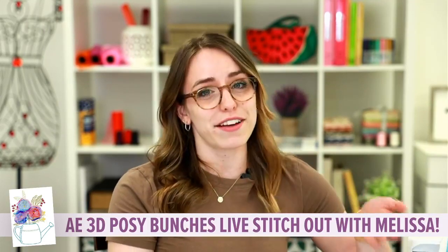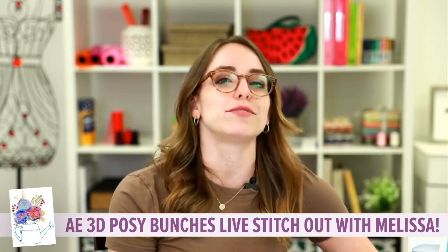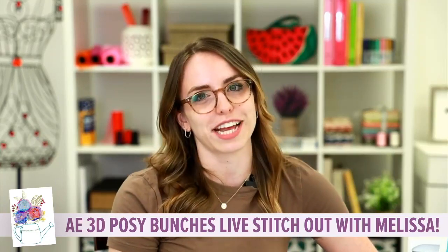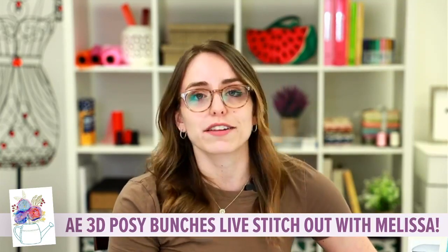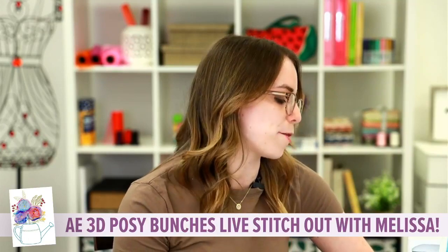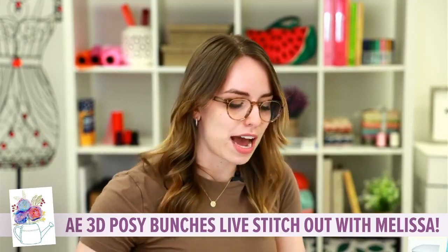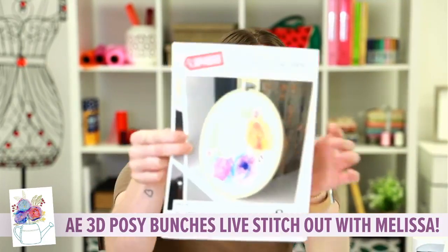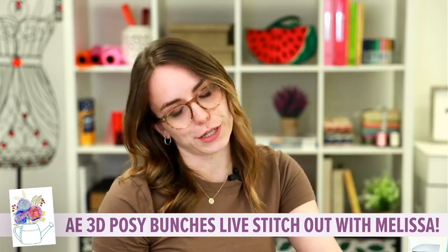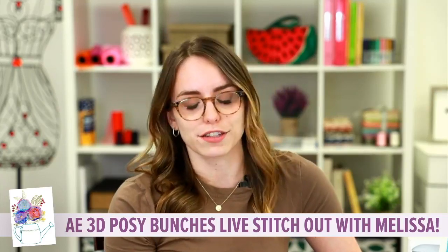It is Melissa with Anita Good Design. I'm so excited to share today's live stitch out with you guys. If you're new to our stitch outs, you'll know every Wednesday we go live on Facebook to show you guys an awesome and fun tutorial step by step, just how we do it here at Anita. We actually post these videos both to our page and our YouTube channel. Today we are going to be doing our Anita's Express 3D Posey Bunches — very cute, something you can display in the embroidery hoop.